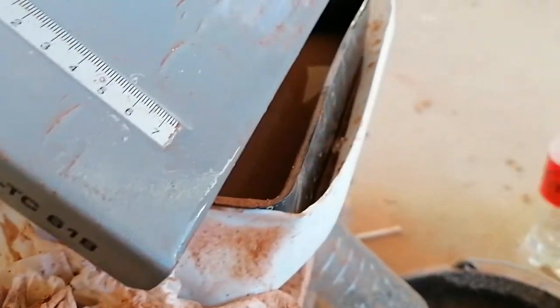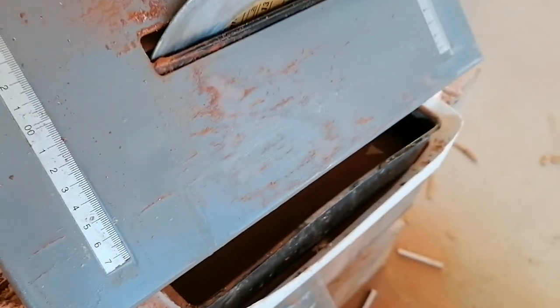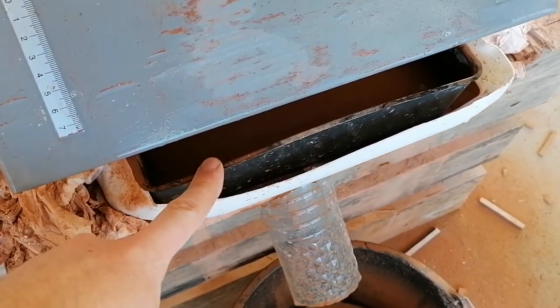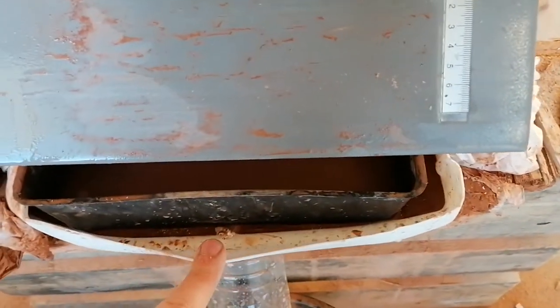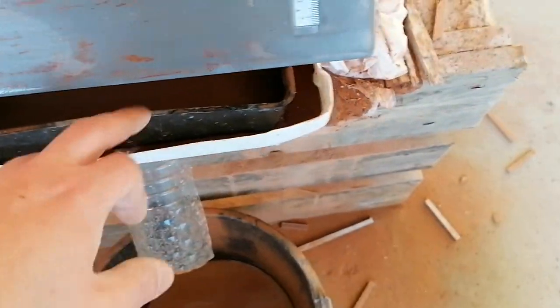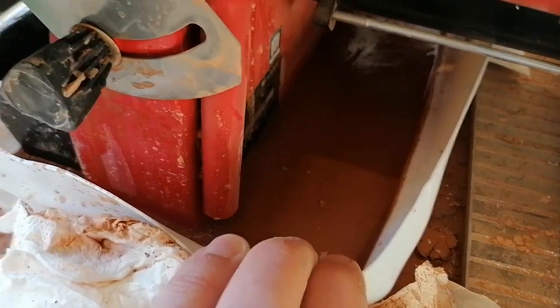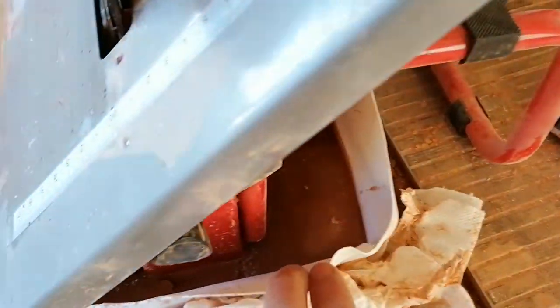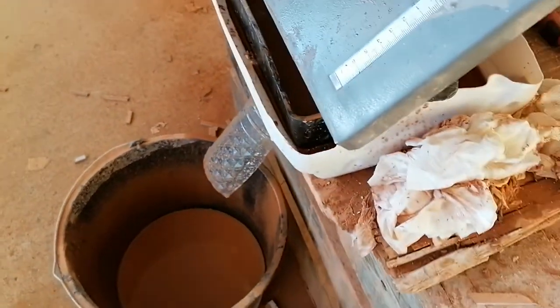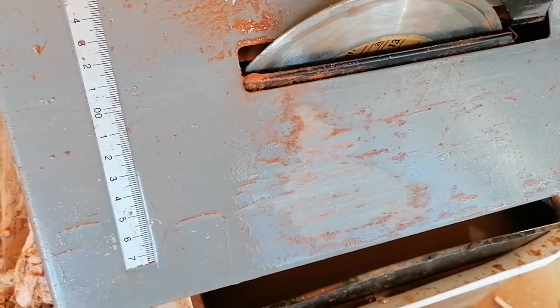The problem with this tool is it has a really small water tank and usually I have to stop about in the middle of the cut to put in more water. Also the water was going everywhere on the floor. Until I cut part of a jug and put it under so all the water - 99% of it - goes into this tank and then into this bucket. Really hillbilly engineering, but it works and that's the important part. So let's cut one tile and see how it goes.